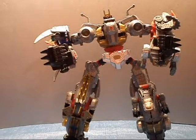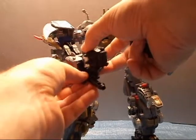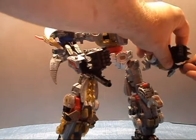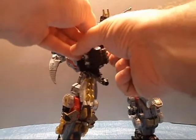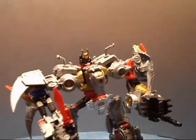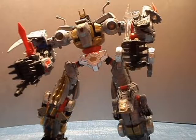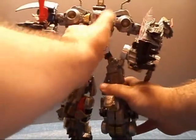Weapon-wise, you can add the Dinobot weapons under here in these fists. You do have other little ports for swords, so I do like to give him a little bit of firepower. These swords you can just put in his thumbs if you like, just so he has a couple of little weapons on his own. It just adds a little detail to him. You can straighten his legs up a bit too — he doesn't need to be slouched like I had him.